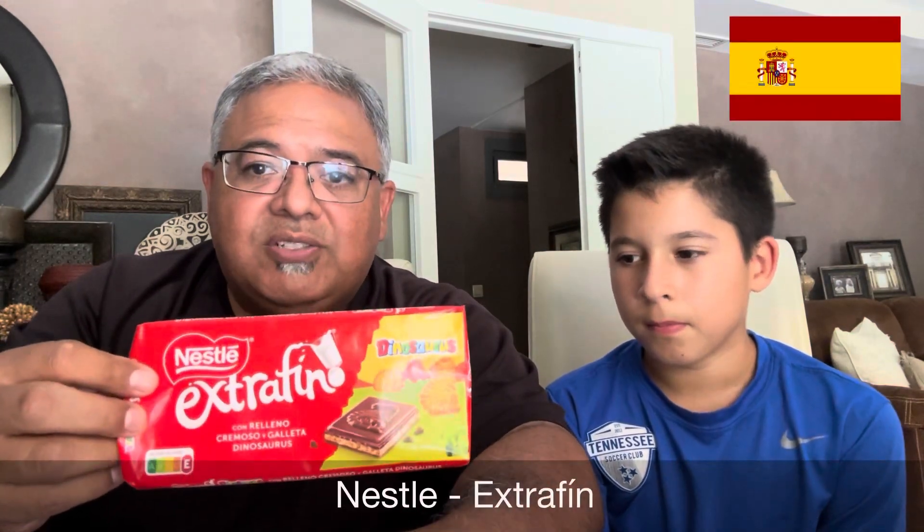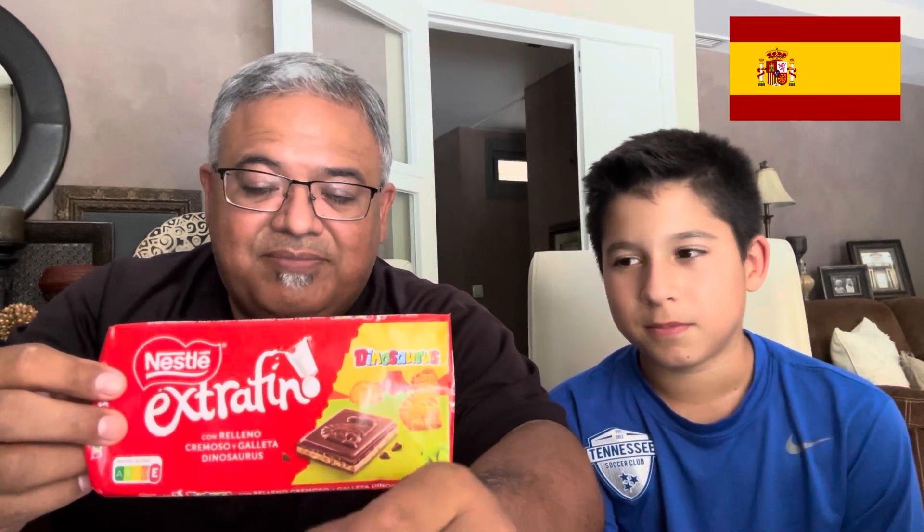For the next taste test, it's a Nestlé brand, but you can only find them here. It's called Nestlé Extra Fin — not 'extra fun,' extra fin. And of course in Spain they don't say Nestlé, they say Nestlé, because that's how you pronounce things here. Now this — we were kind of taken with this because it has a picture of dinosaurs.